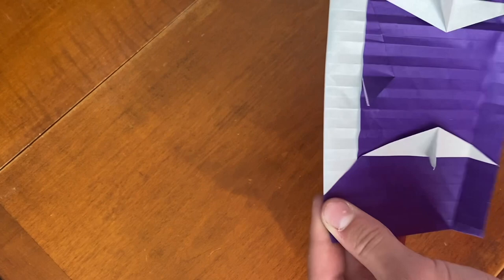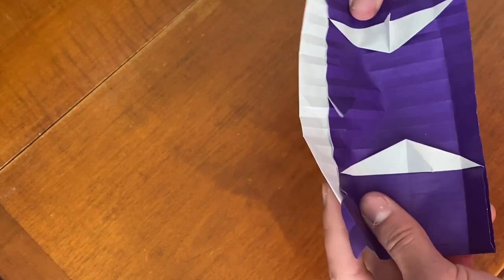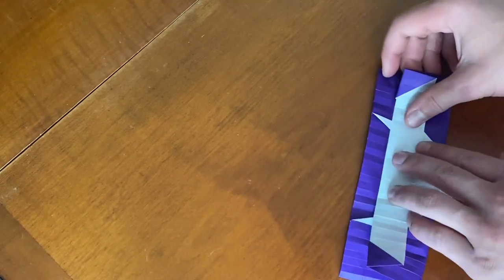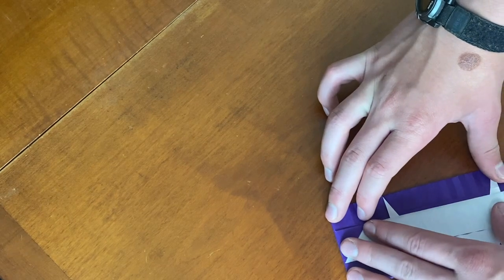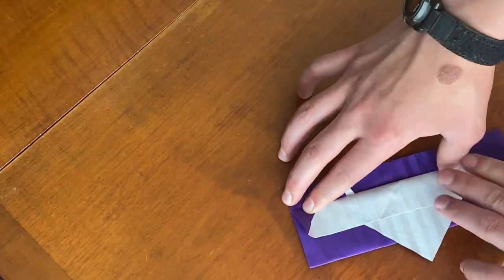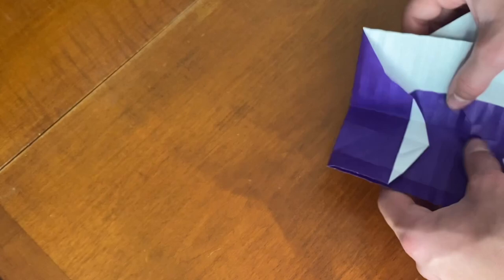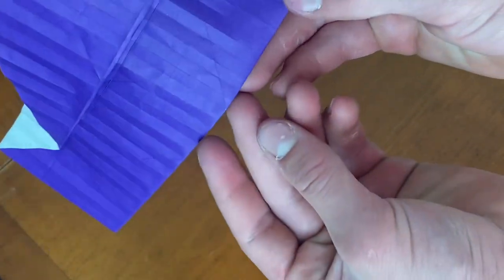First what I'm going to do is fold this entire part behind, and then I'm going to fold in half — the section. So I folded this behind, now I'm going to fold it over to the bottom right here. You're going to fold it over and just fold it down, and it will go through those creases there and those points.